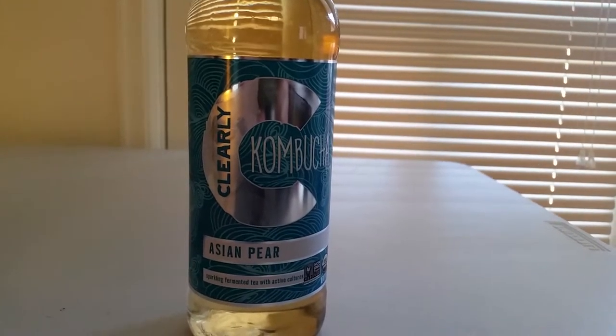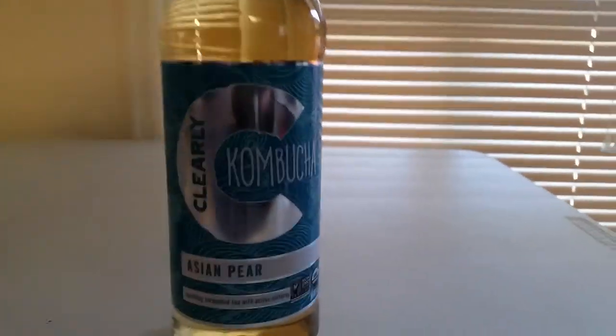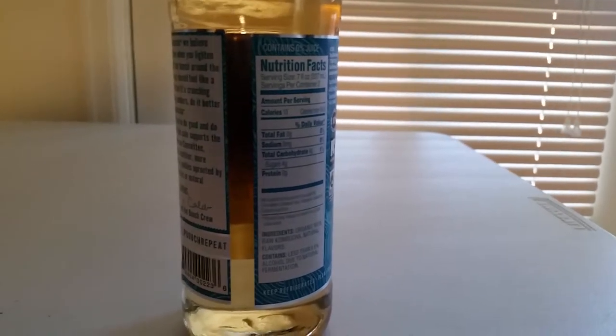A kombucha review on Clearly Kombucha Asian Pear flavor — a new kombucha I've been trying. I've tried the raspberry and liked it a lot. There are the stats; it doesn't give as many stats as what I normally drink.